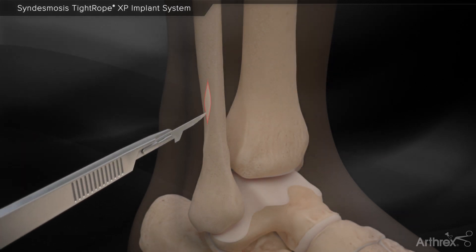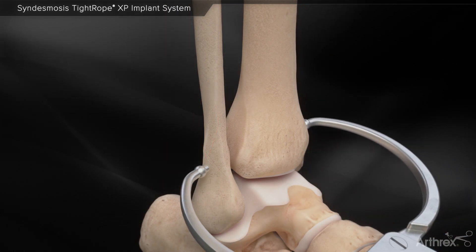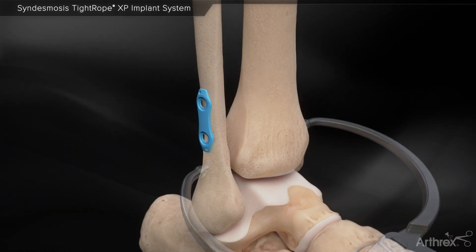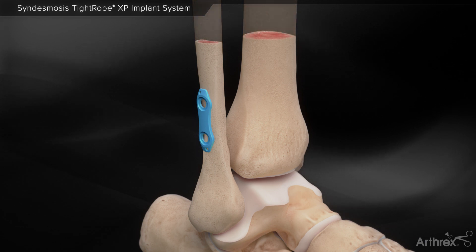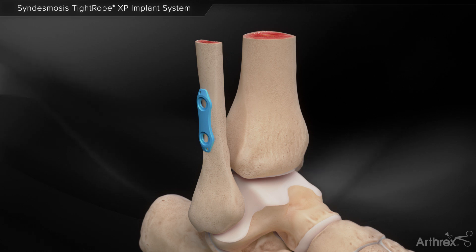A small incision is made along the lateral fibula. A syndesmosis clamp can be used for reduction. A low profile two hole syndesmosis plate is inserted along the lateral fibula. BB tacks can be inserted to hold the plate on bone.